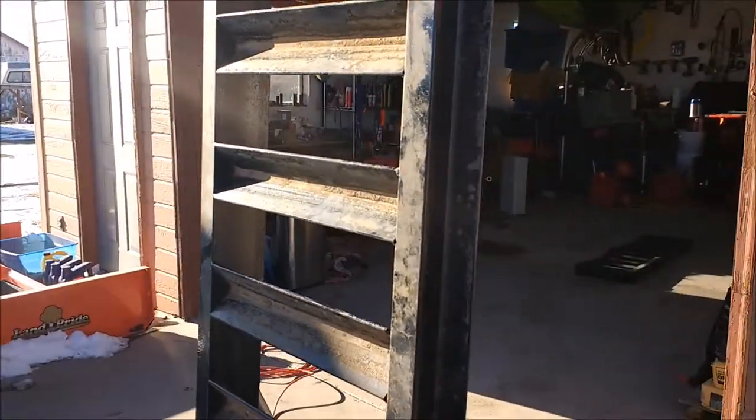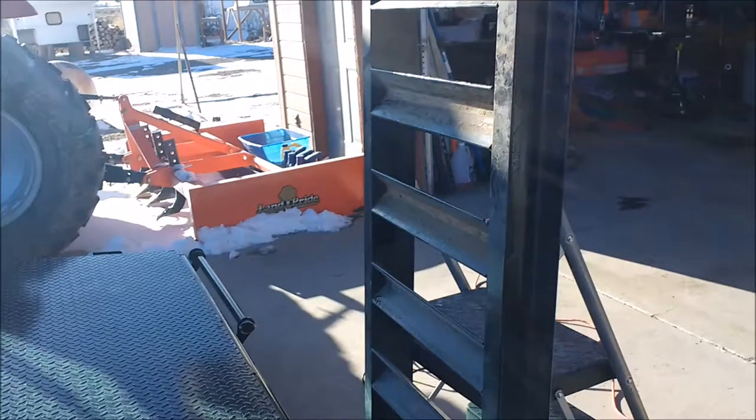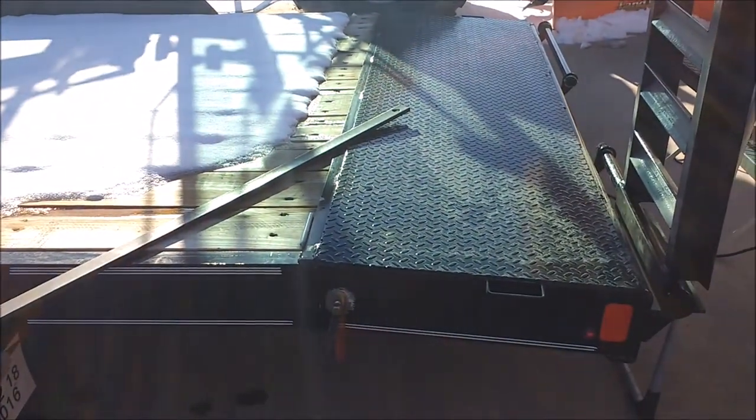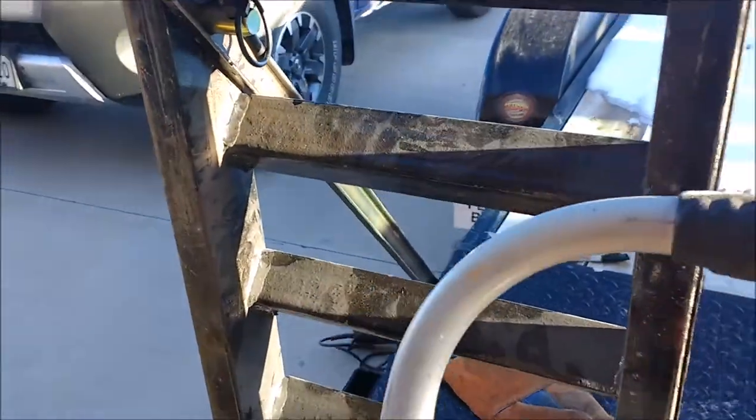I'll probably go ahead and grab my ramp and tack the other end in place, the other stud, and we'll put that on and see if that makes sense, and if not, then I'll change it. So far so good.